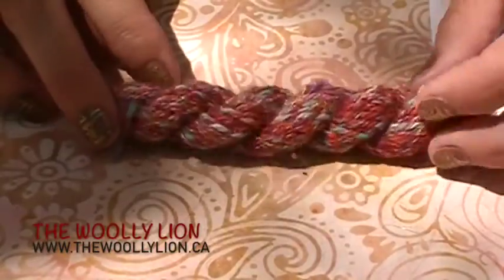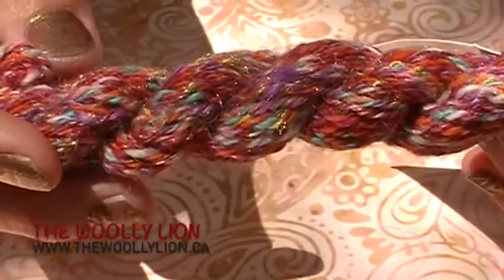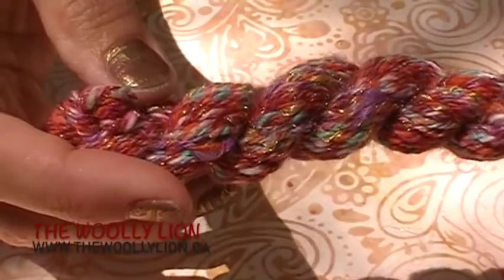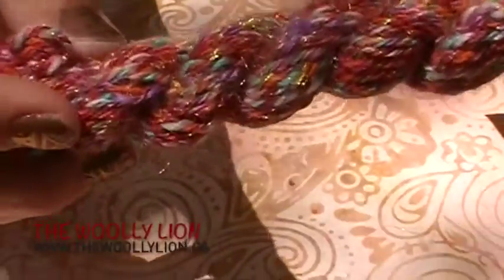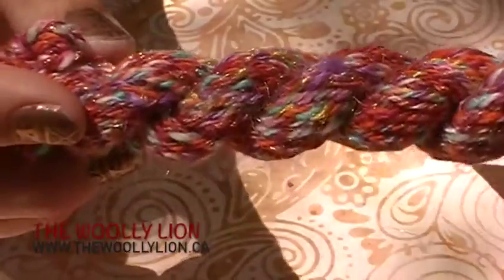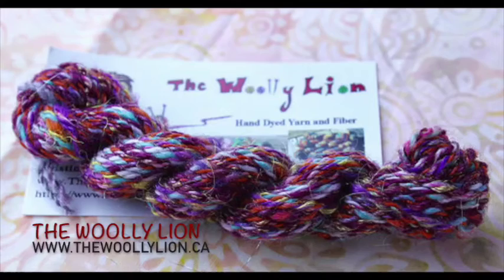The Wooly Lion sent us these beautiful little handspun skeins. Look at that color — so lovely. These are hand dyed and handspun from raw merino and mohair. It also includes silk, tinsel, and Firestar, which gives it all that beautiful shimmer that we love. I thought these were such a fun little skein — they reminded me of all the silk saris that you see in India. Such a pretty combination of colors and sparkle.